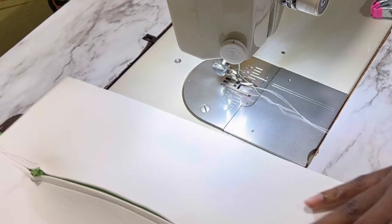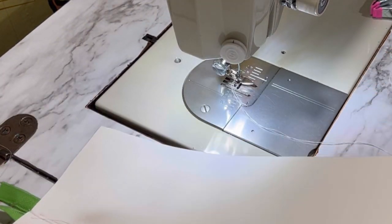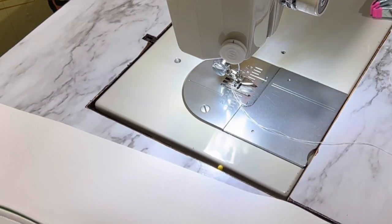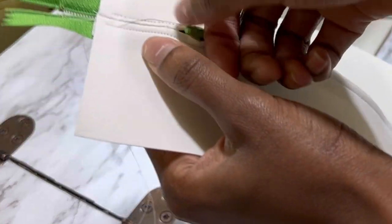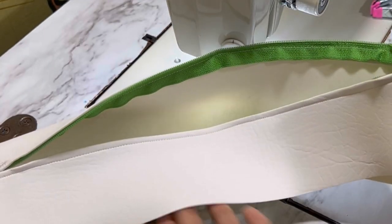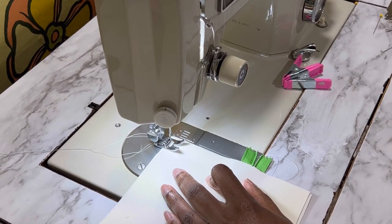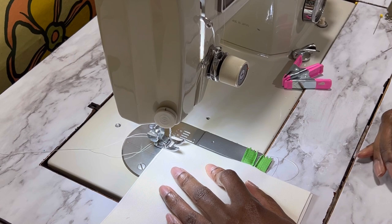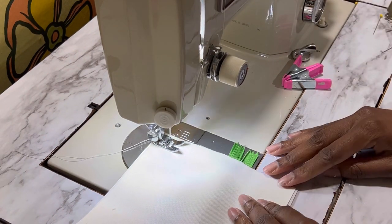Alright, so this is the panel so far — not perfect but not awful. It opens, it does what it's supposed to do. So now it is time to sew on the sides — and here we go.